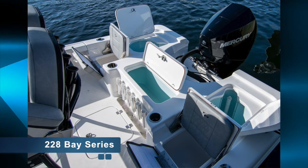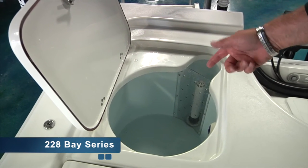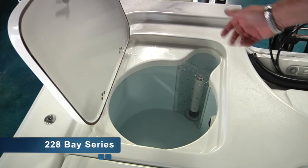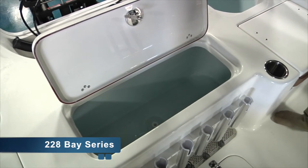SeaPro 228 Bay Boats feature two 16-gallon live wells, which you'll notice are round and light blue to keep the bait calm. A unique screen feature here with the stand pipe behind it so that you're not chasing bait or shrimp down the drain. Also an additional cooler between the jump seats.